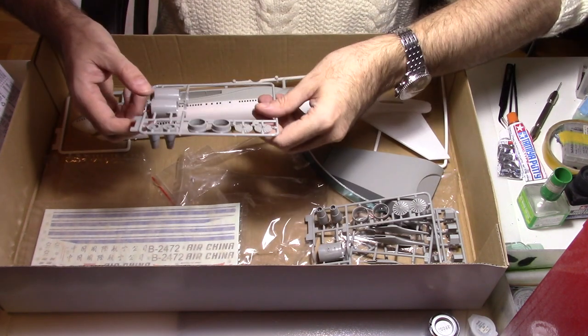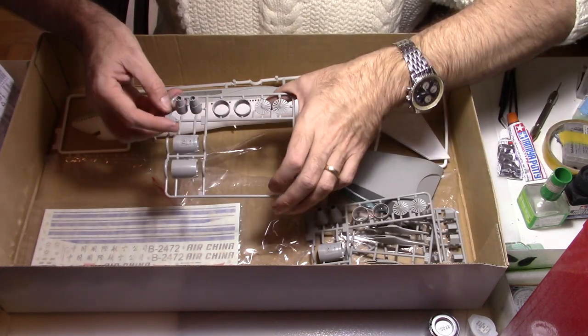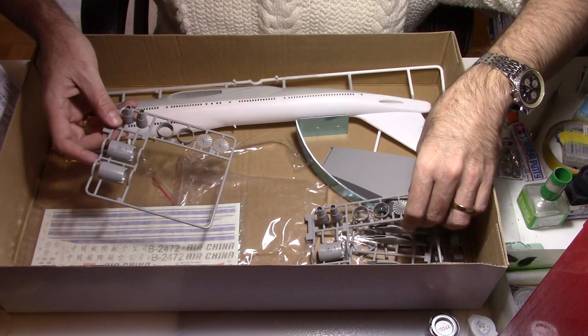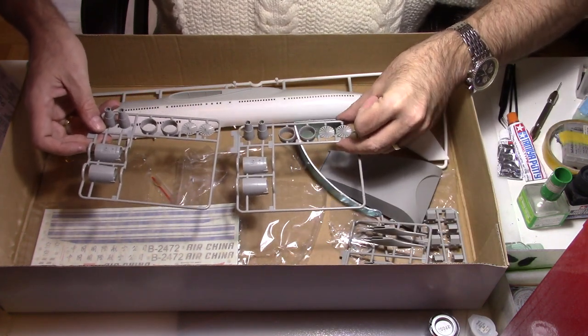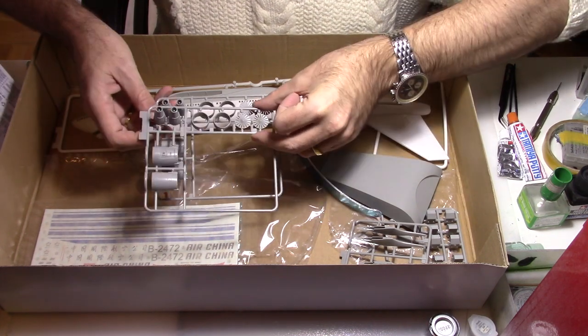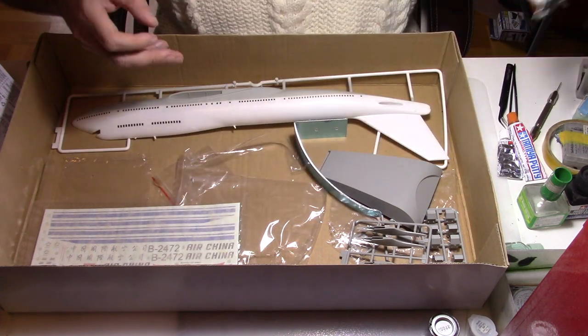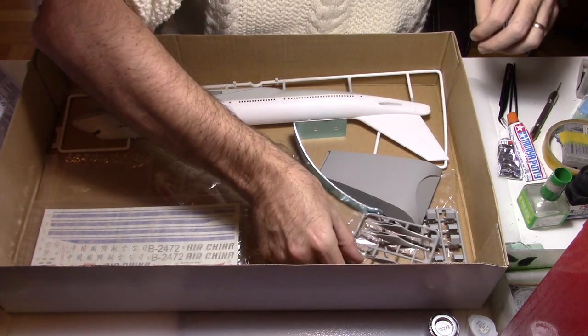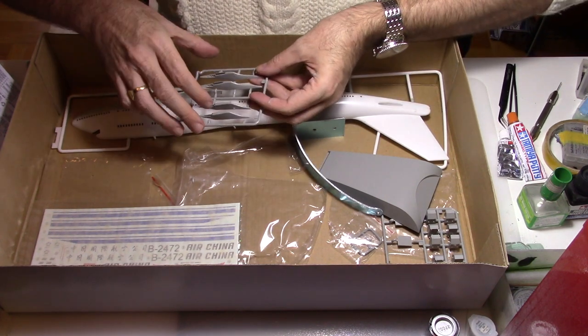So these are our engines. You also have the option to detail the interior of the engines, but most probably I will skip this part and see if I will use some other decals or other parts instead. Here is the engine mount for all four engines.